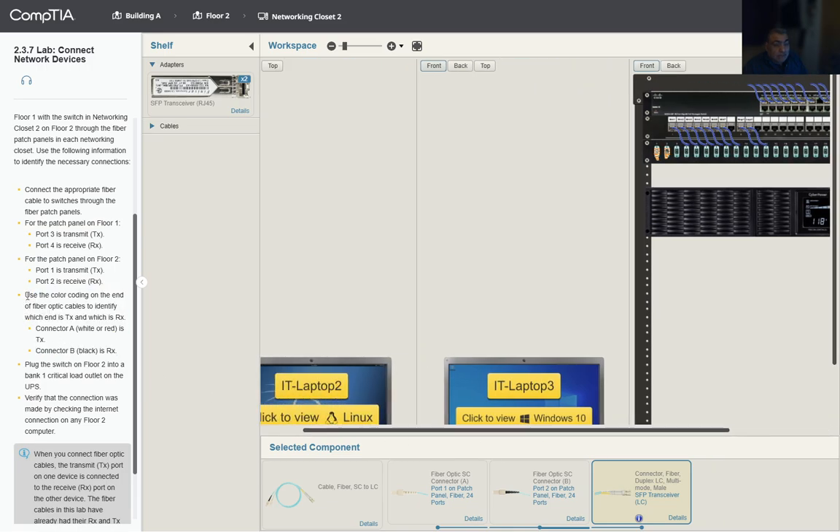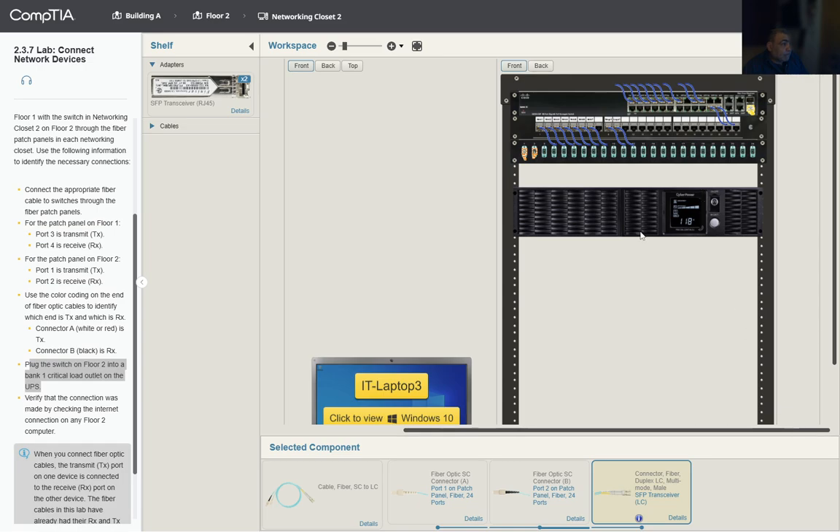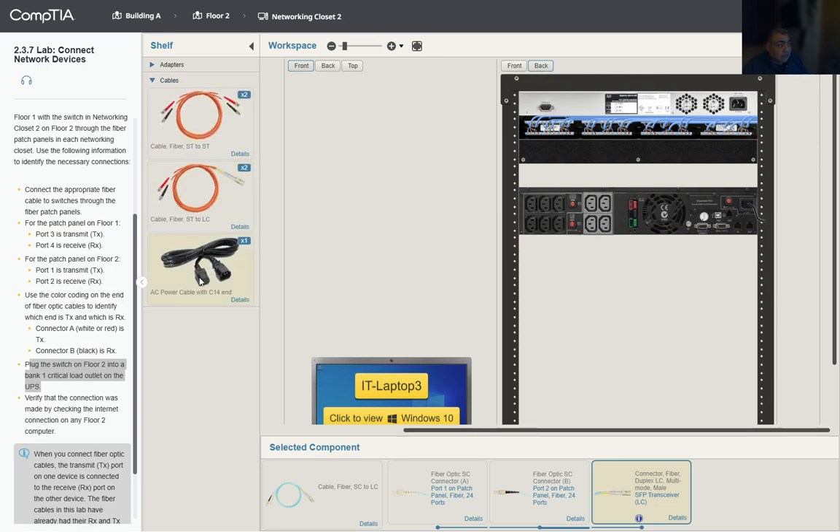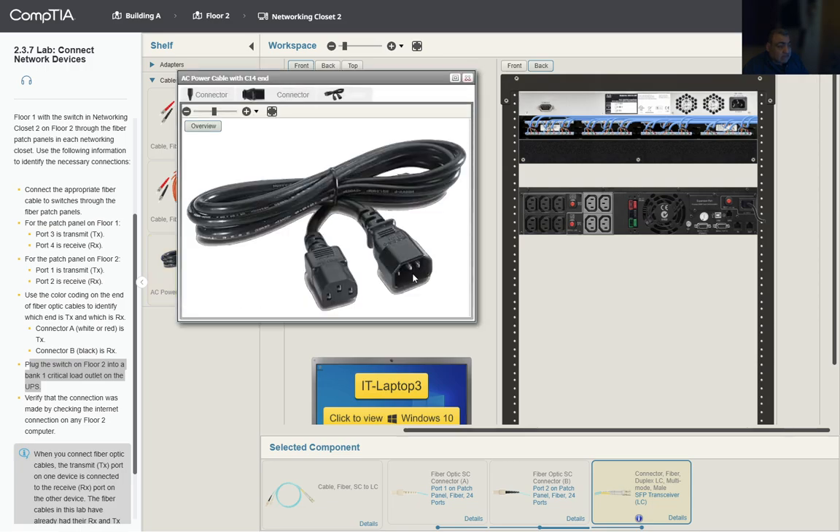To confirm: use the color coding on the fiber optic cable — white is TX, black connector B is RX. We plug the switch on floor two into a bank one critical load outlet. We need to go to the back, select a power cable for that switch, and identify the connectors — one is male, the other is female.